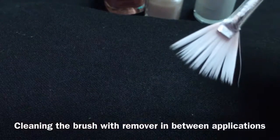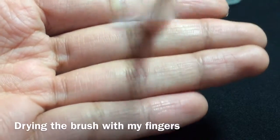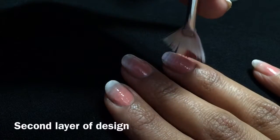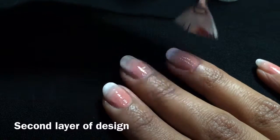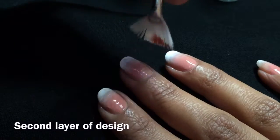I wiped the brush off onto paper, and once the excess was dry I dried it out on my fingers so I could work for the next step. Here I am applying a second layer of the ombre effect onto my nails for more opaqueness.